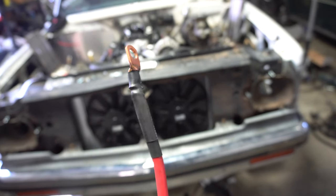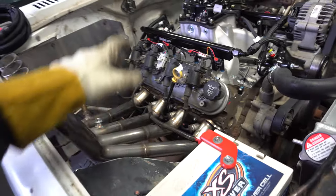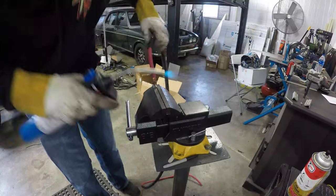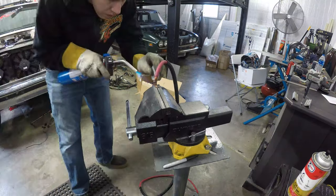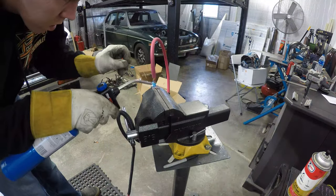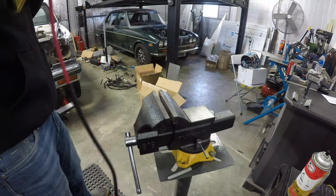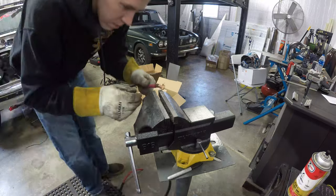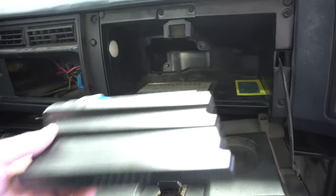Put some heat shrink on it, so we got that finished up. Now I have the line to go from the battery to the starter, and now I need to pull the big wire out that I'm running inside and go ahead and put the ends on that one.